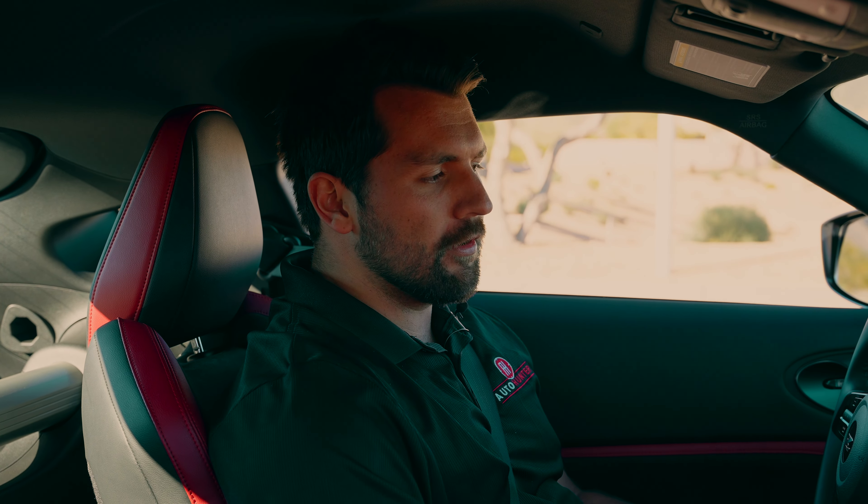Hey guys, how's it going? My name is Jeff with the Collector Car Network and today we have a 2023 Nissan Z Performance. I'm going to go through the process — what better way to start a car review than by putting the car in launch control, right? So start building it up, let it off.